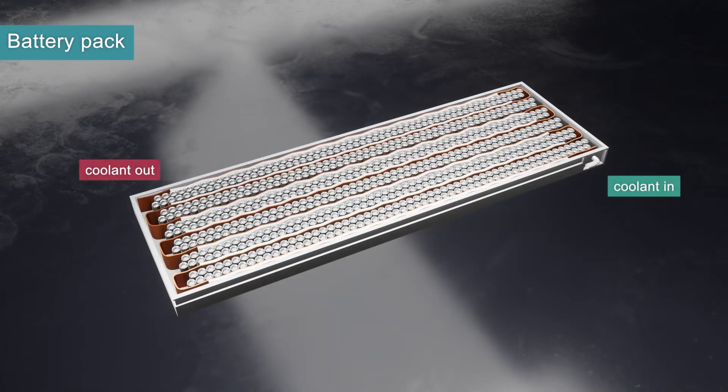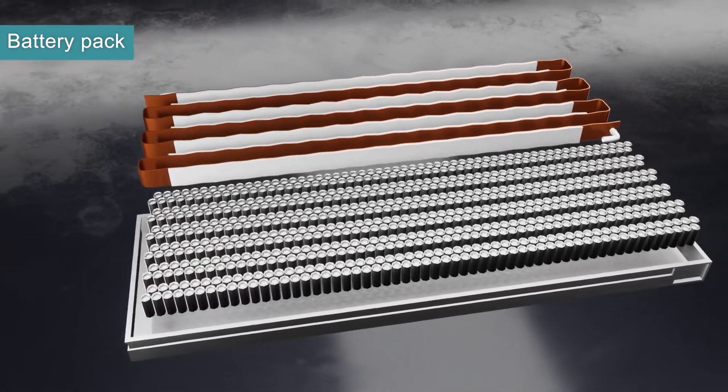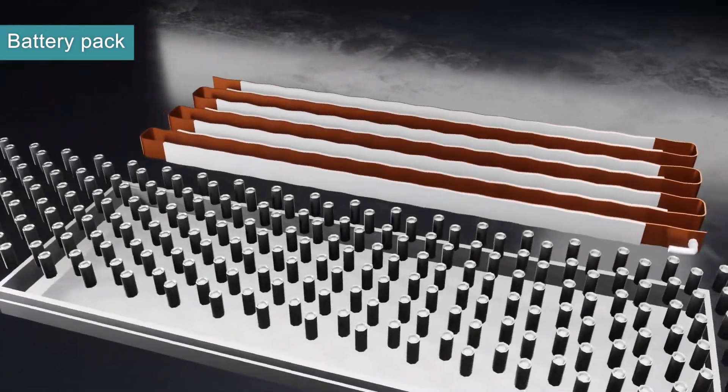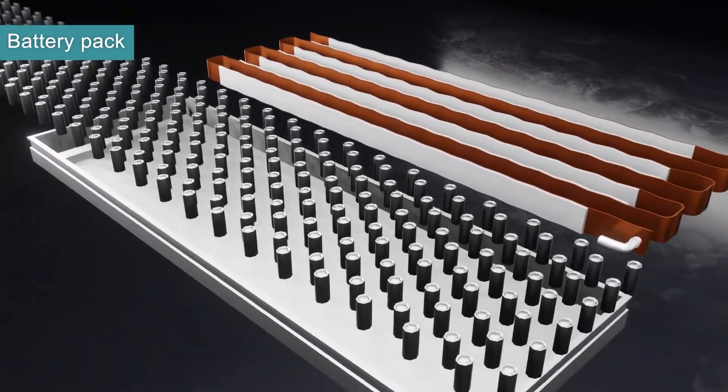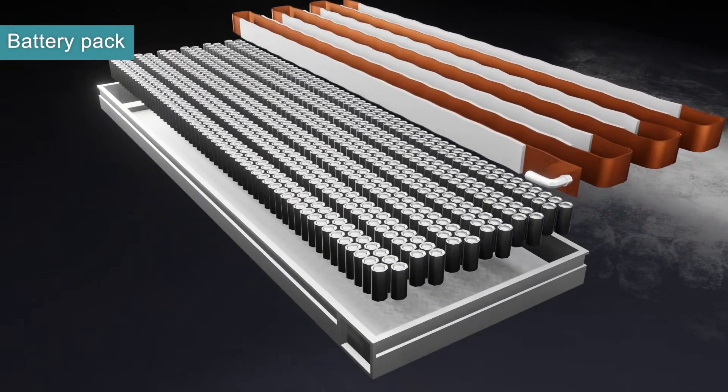The battery pack is made up of many individual batteries, some of which look similar to a AA battery. Because batteries have a tendency to get hot while they're in use, many modern EVs use a thermal cooling system to keep the batteries cooled, thus preserving performance and longevity. This setup has a system of coolant channels to keep the batteries at an optimal temperature.